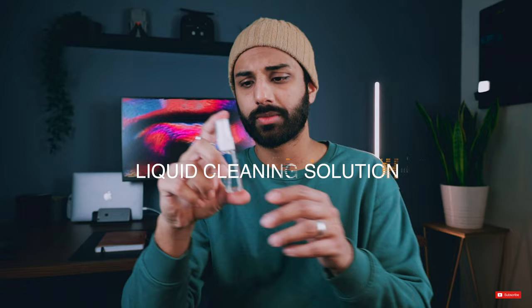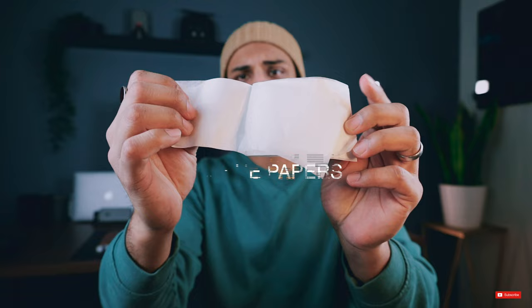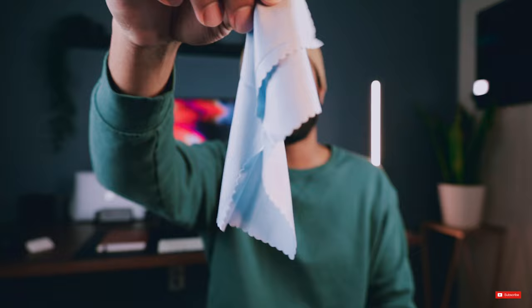Next in the cleaning kit is this liquid cleaning solution, Insignia branded — you spray it on your lenses and sensors and then start cleaning. It also comes with these tissue papers specifically made for lenses and cameras, so you don't have to use paper towel or toilet paper, which leaves paper residue from breaking down. There are 50 sheets, which is pretty useful.